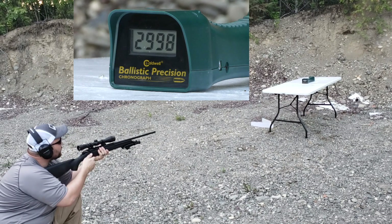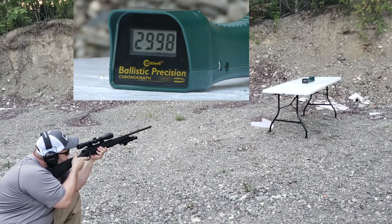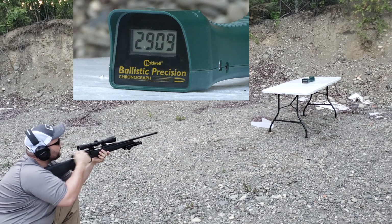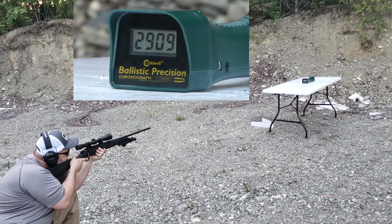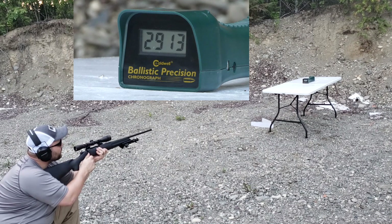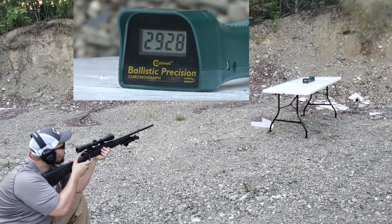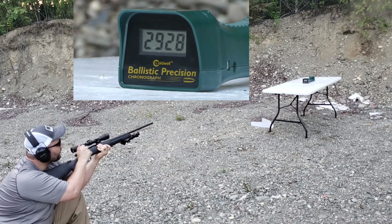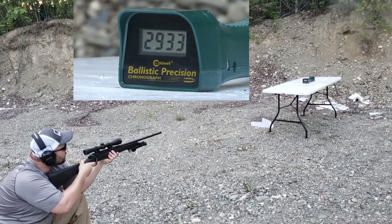First shot: 2,998. Pretty dark out here, coming at the last light. Second shot: 2,909. Third shot: 2,913. Fourth shot: 2,928. Fifth shot: 2,933.